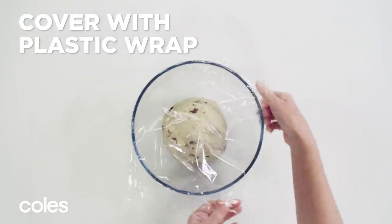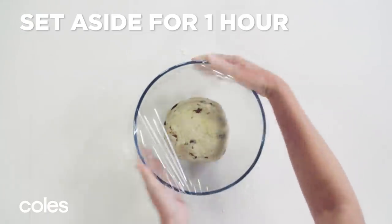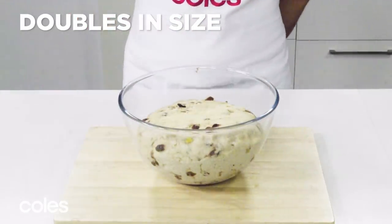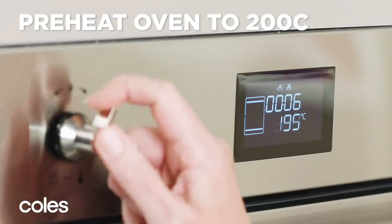Return to the bowl, cover with plastic wrap and place in a warm, draft-free place for an hour or until the dough doubles in size. Preheat the oven to 200 degrees Celsius.